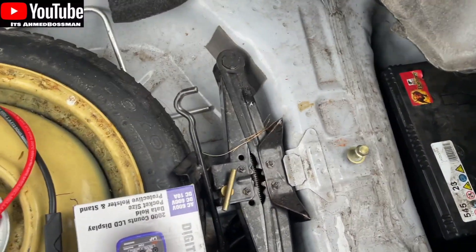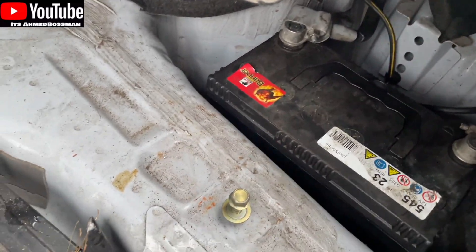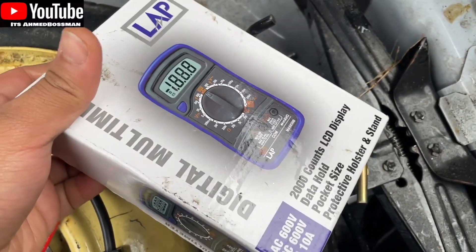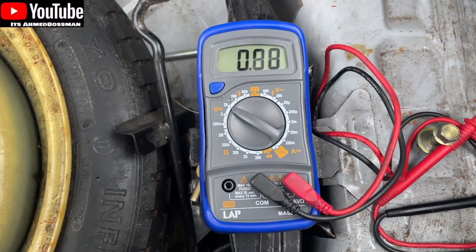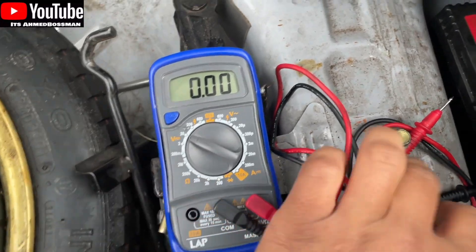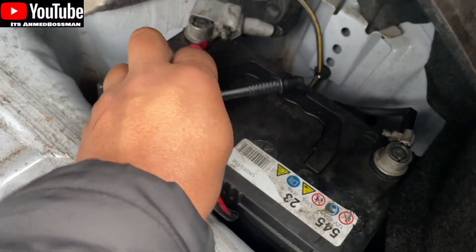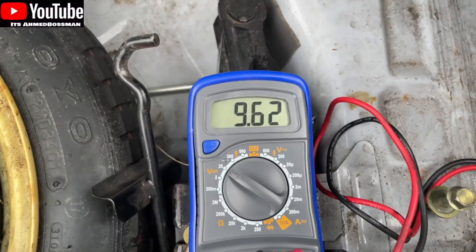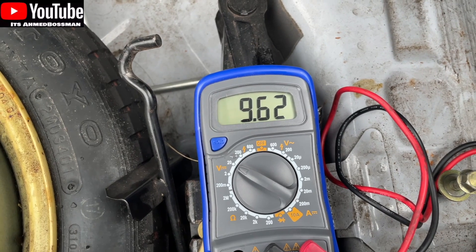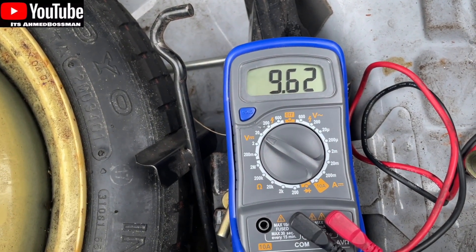I've already took everything out of here because I tried charging the battery but it didn't work. So what we'll do is check the battery voltage with the voltmeter. We're going to turn the voltmeter on to 20 and just check the volts. Red to red, black to black — red is on that side, black is on this side. So they're both touching, and that's telling me I've got 9.62 volts on the battery, which in theory is holding but is very low.